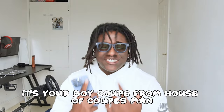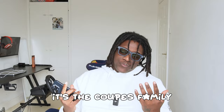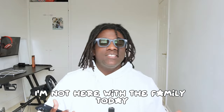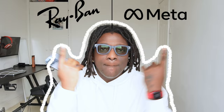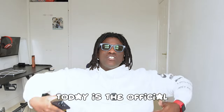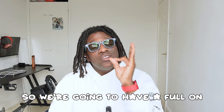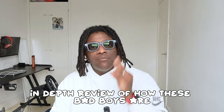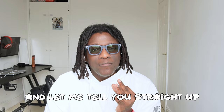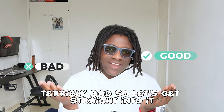What's going on everybody, it's your boy Coop from House of Coops. I'm not here with the family today because we're talking about the Ray-Ban Metas. Today is the official one-month anniversary of having these, so we're going to have a full in-depth review. There's going to be some good and some terribly bad, so let's get straight into it.